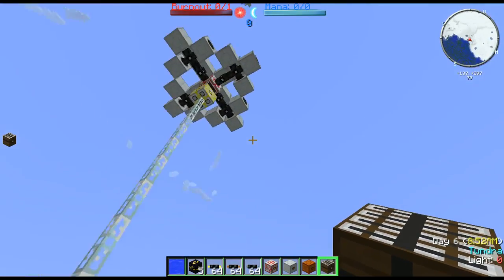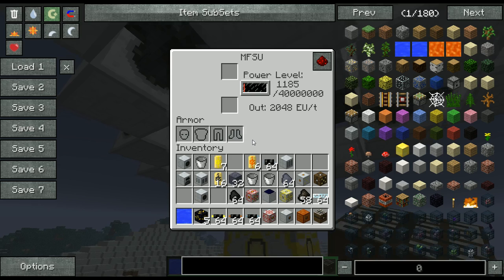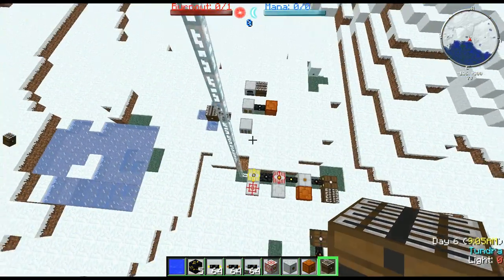One thing to note is that the MFSU only ejects power in 2048 EU packets. So until you have 2048 EU stored, it will not eject a packet. As you can see, once we hit 2048 EU it ejected the packet.